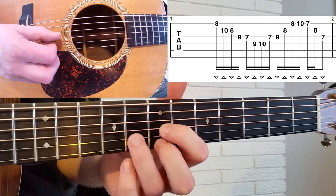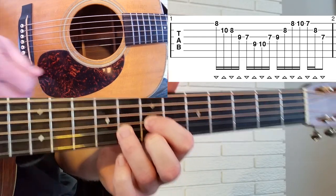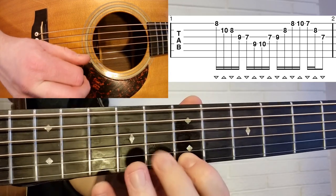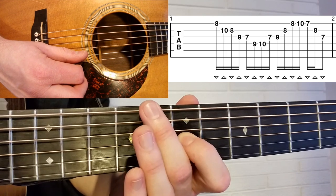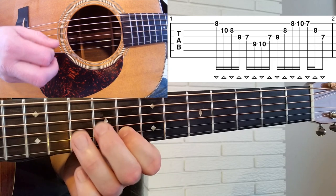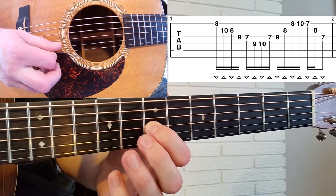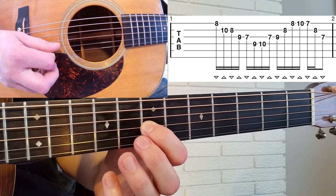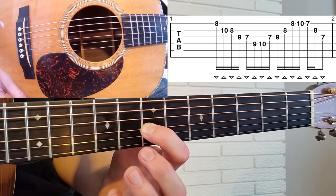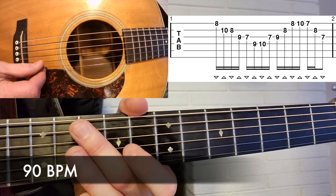You'll see that we're landing on this triad here, which is kind of a G triad at the very end. Okay, let's play measure number one, start to finish. One, two, three, four, two, two, three, four.